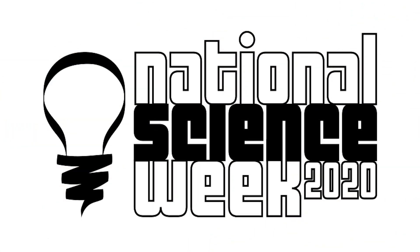Happy Science Week! Hey guys, it's Lisa from Happy Explorers and today I'm gonna show you how to make your very own petri dishes.